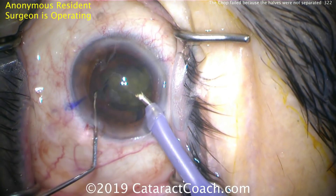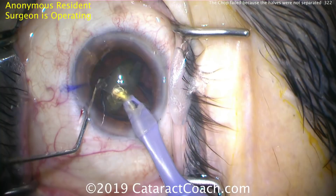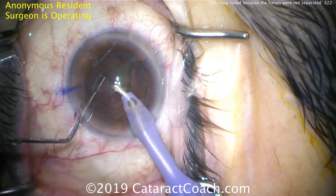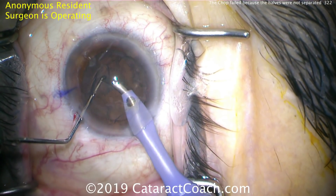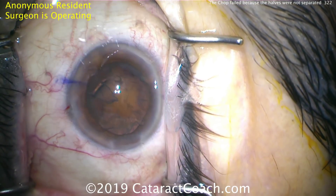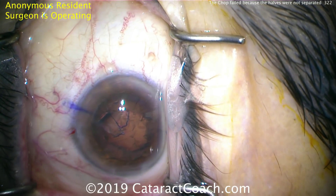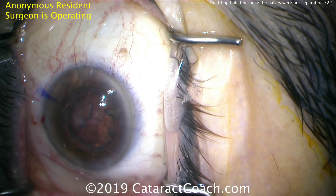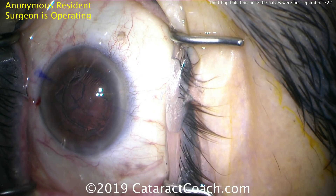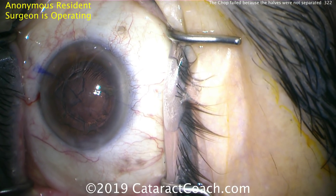If you didn't notice, it already happened — this is very subtle. The second half of the nucleus is being removed now, and the resident surgeon did not notice that the posterior capsule had been hit. During this nucleus removal it looks totally normal — everything looks okay. The breach is in the infranasal quadrant at the equator of the lens, so it's not very obvious. What will end up happening is this will pose an issue during irrigation and aspiration — I'll show you that video next.